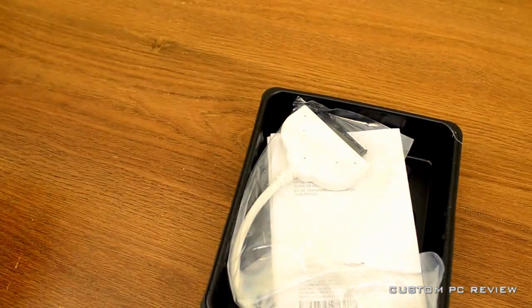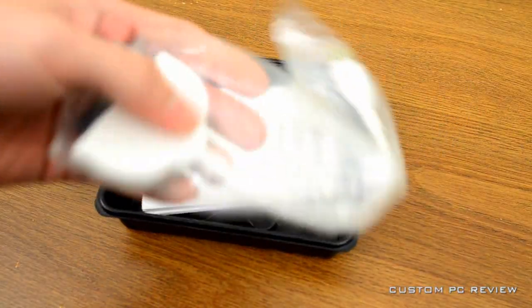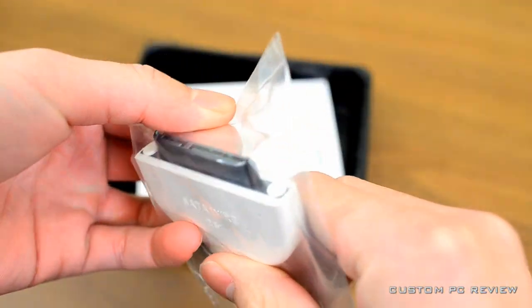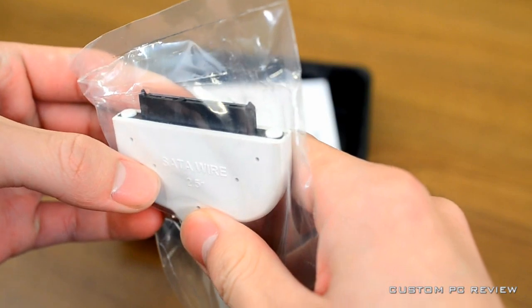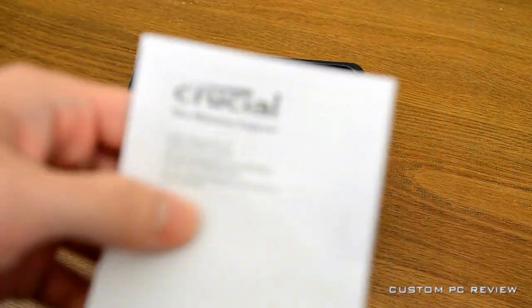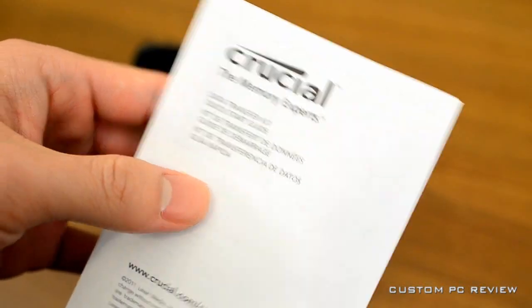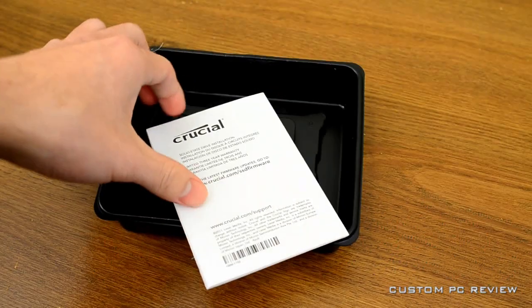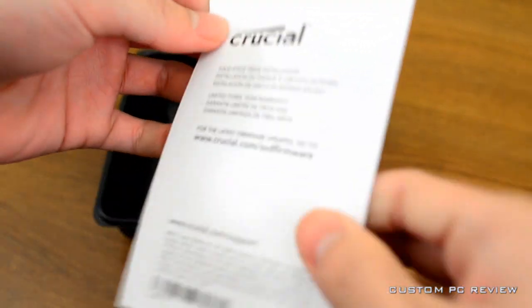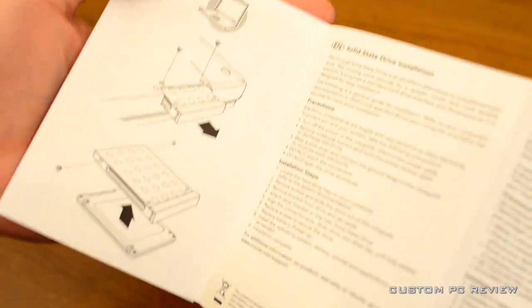The C300 was actually a very popular SSD during its time — it was one of the fastest consumer-level SSDs on the market. This is the successor, and I do believe it should be quite fast. This SSD uses the Marvell 9174 controller, and something else that's really interesting about Crucial is that they are owned by Micron.